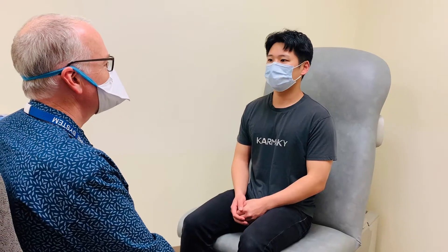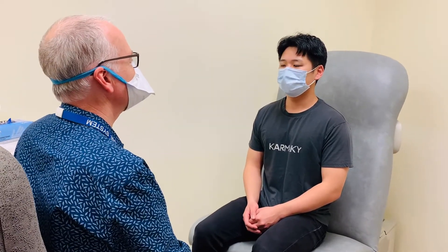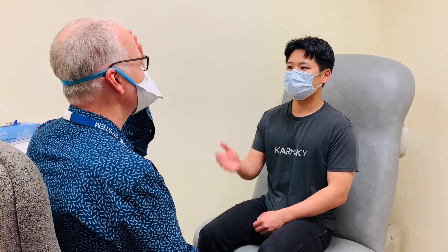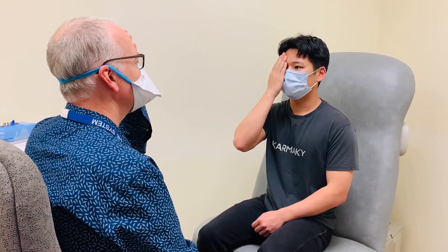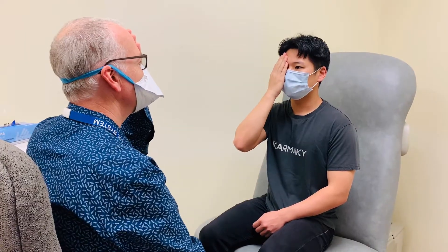First we're going to demonstrate visual fields. The proper screening technique for visual fields is called the confrontation method. You want to be about two or three feet away from the patient, and you're going to ask the patient to cover one eye, and you're going to cover the corresponding eye. It's important that the patient is looking at your nose for this test, and frequently patients will want to dart away, and you may have to remind them to stay looking at your nose.